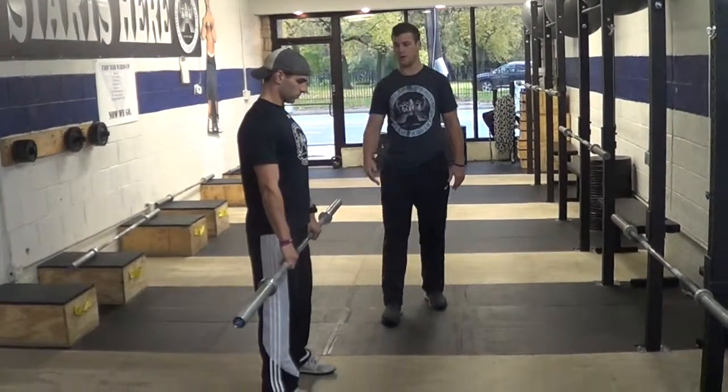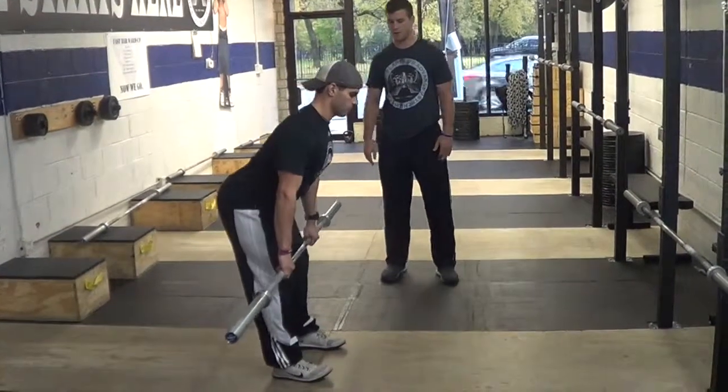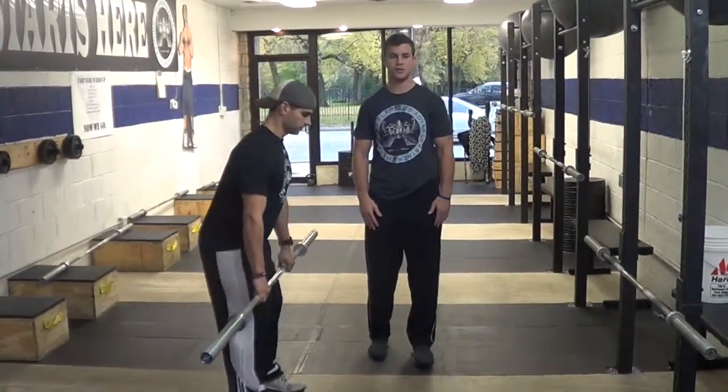A good RDL: stand tall, knees slightly bent, and push our butt straight back. That is how we do our RDL here at Fast. It is one of the main things we do to teach our Olympic lifts.